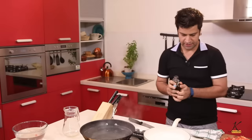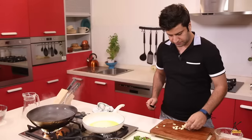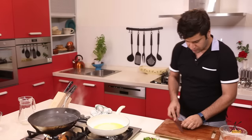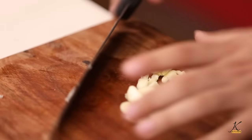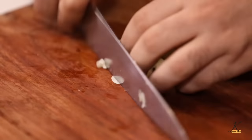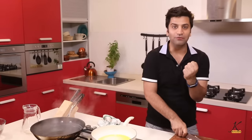We proceed to make Arrabbiata sauce. Heat a pan and add a good quantity of olive oil. We've got some garlic — crush them, smash them, and then roughly chop them. Arrabbiata is tomatoes, chilies, garlic, and olive oil.